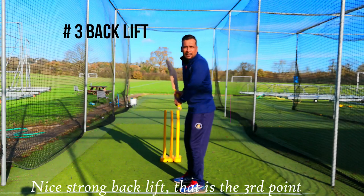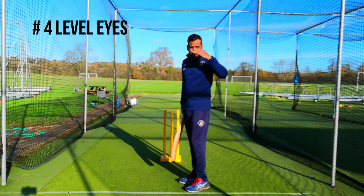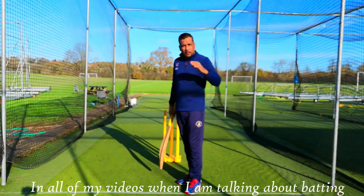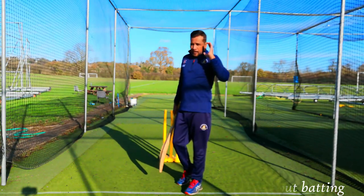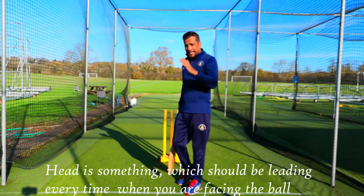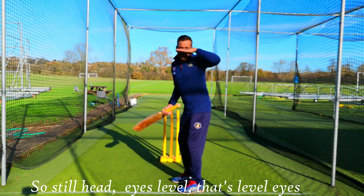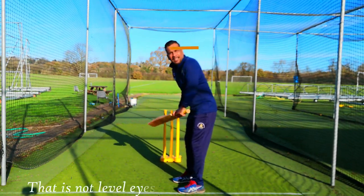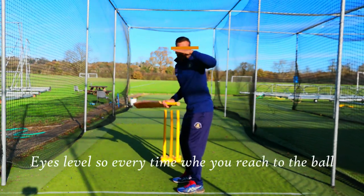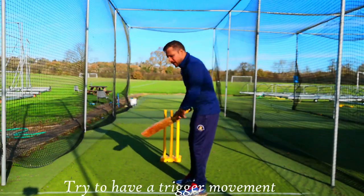Your back lift is something which generates power — that's the third point. The fourth point is your head position: eyes level and still. That's the key in all of my videos when I'm talking about batting. The most important part is the head — it should be leading every time when you're facing the ball. Eyes level — that is levelized, that is not levelized. Every time when you reach to the ball, you will be watching it much better.